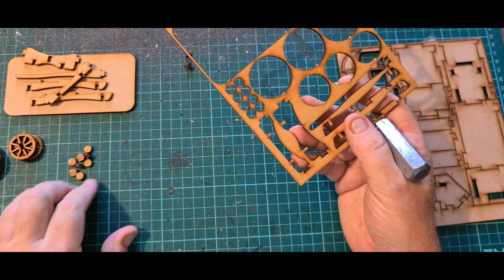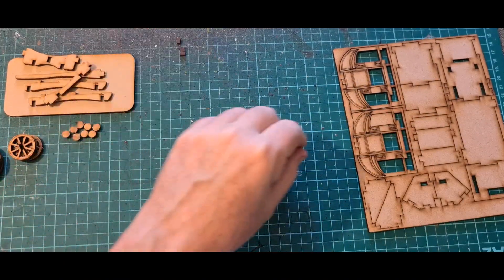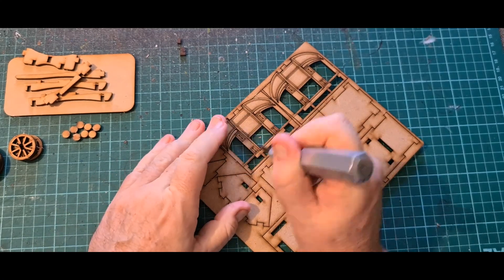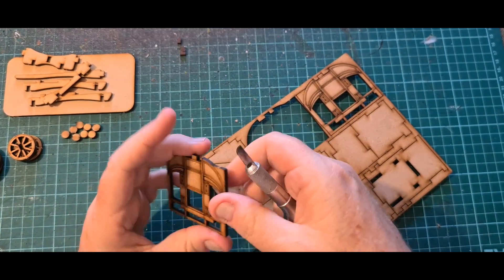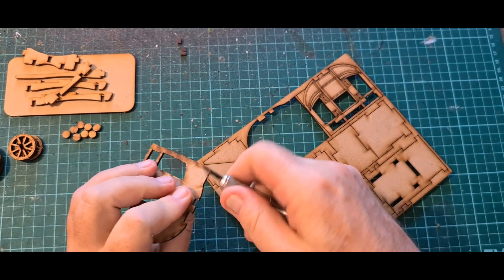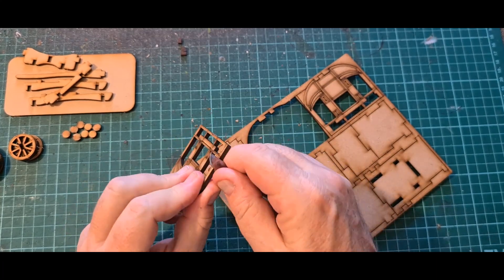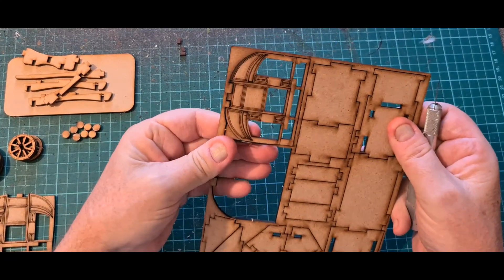I learned another trick later on with one of the other builds — I think the wagon. Hopefully I haven't lost too much with the camera placement, but we're progressing along nicely. Everything comes out well; not a lot of trimming to do because most of it tends to be on the outer side of the model, which makes it easier.